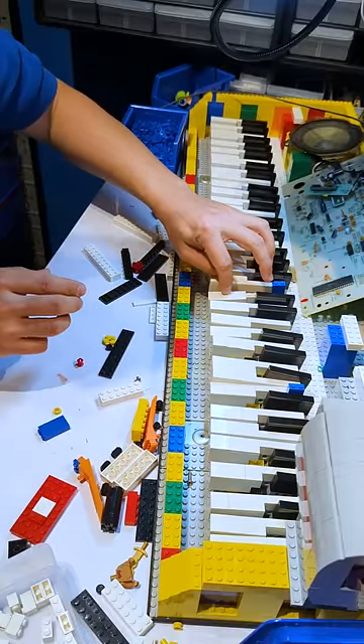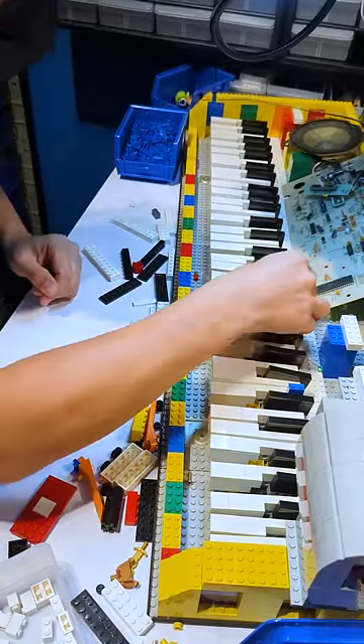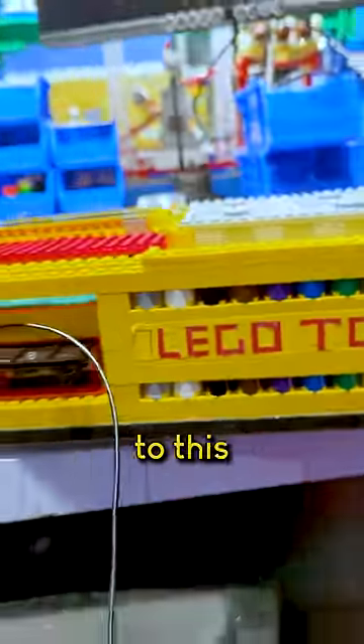This is the fourth and final part of building a working full-size Lego piano. What's wild about this process is it took maybe just as long to get the electronics inside of it working as it took to build all the Lego parts to this piano.